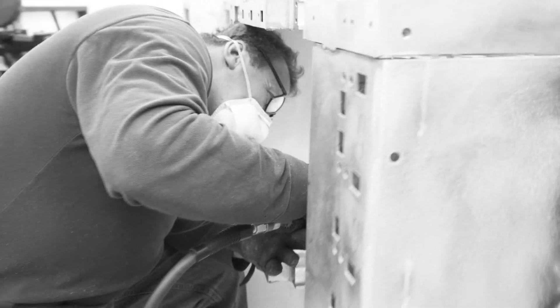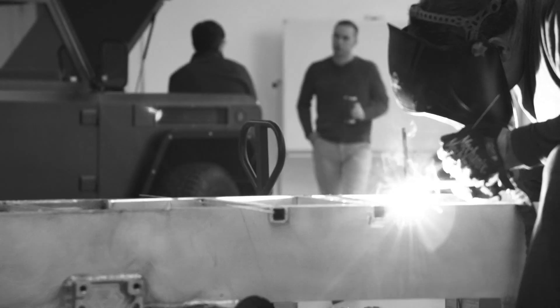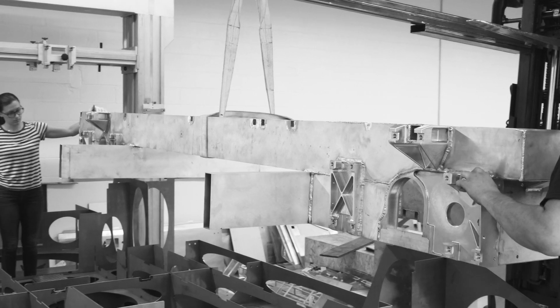The guys have been working on cleaning up our body sides, our chassis, all of our framework — to grind out all of the welds, make sure that everything's nice and smooth so that when we put it into our fixtures everything's gonna fit right.